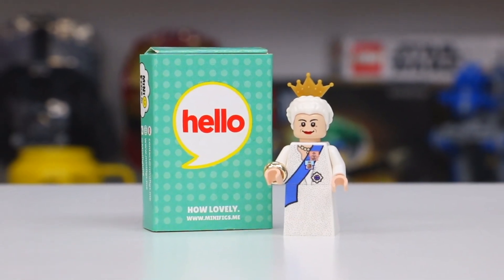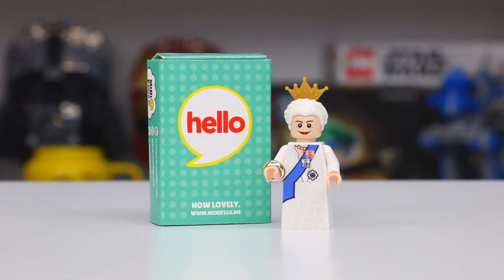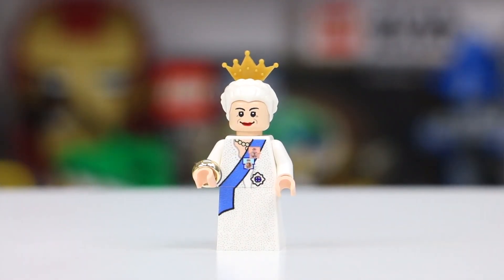Hear he, hear he! Welcome all to my LEGO YouTube channel where today in this video we are going to be taking a look at this really cool custom LEGO minifigure of the Queen in her Golden Jubilee outfit.